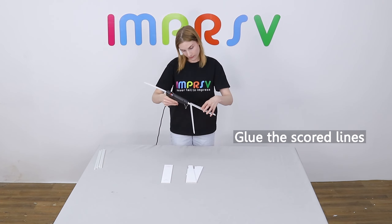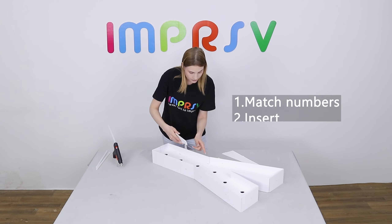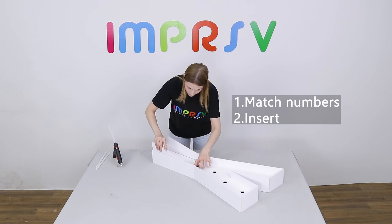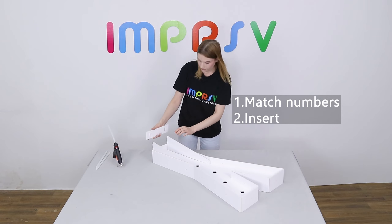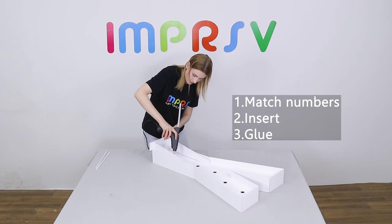Glue the scored lines on the two back stands. Match numbers and insert. Glue all the gaps to make sure it's sturdy enough.